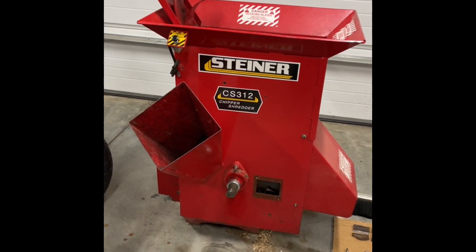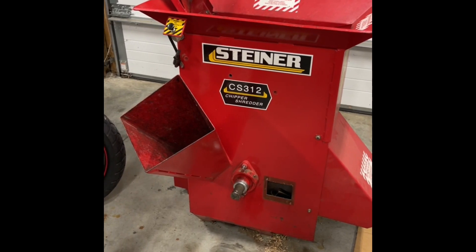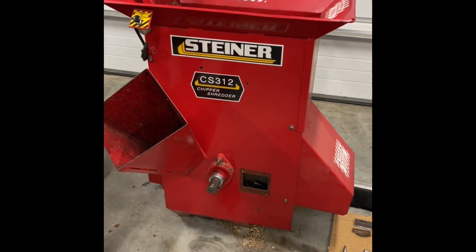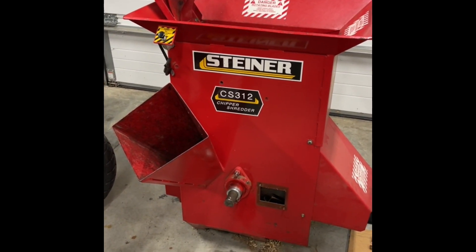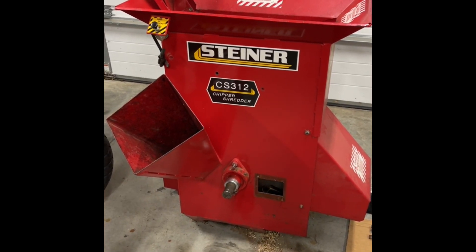I just bought this thing a couple weeks ago. We have a bunch of branches around the property that we struggle to have enough bonfires to keep up with, and we don't always like having a fire. So I figured a chipper/shredder would be handy to have. We also have a bunch more trees that we need to drop, so we figured we're going to have a couple more years of work here.